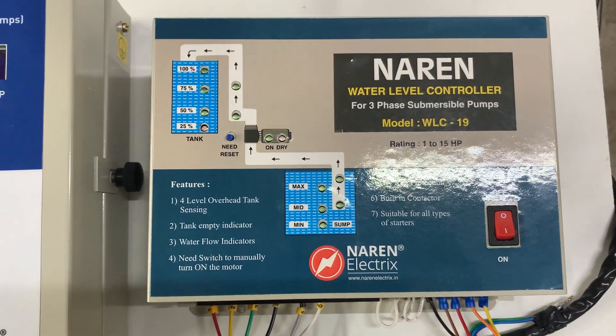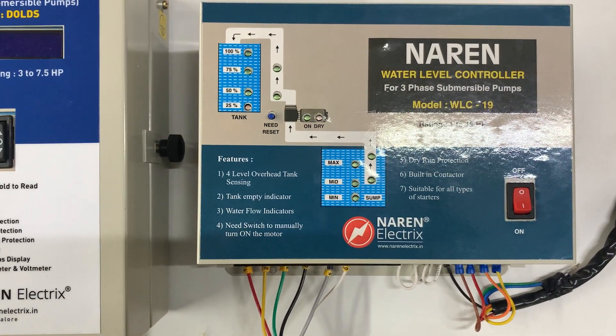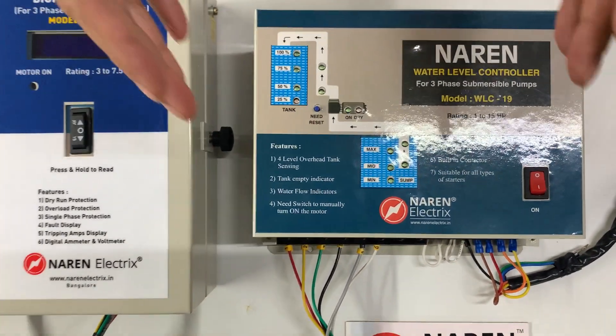If you let us know that you want this as a bundle, we can wire it up and send it across. We will quickly have a look at this water level controller.